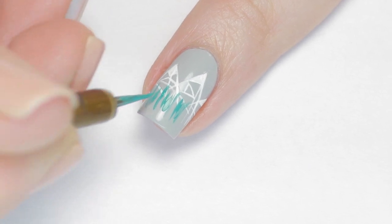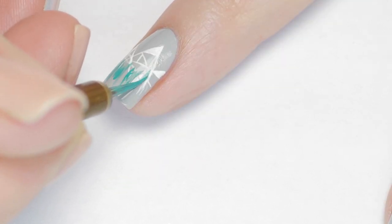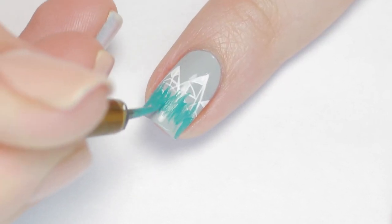Then I just roughly started sketching in the colors, again starting with the teal paint first, right below the mountains.